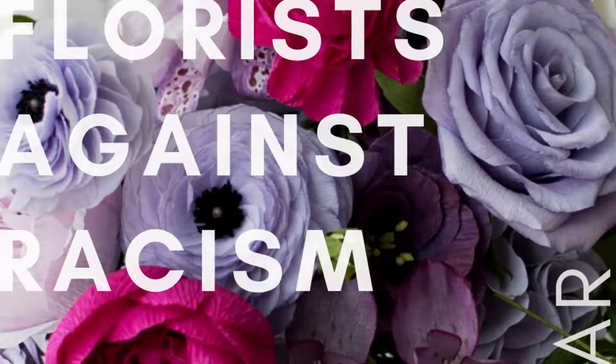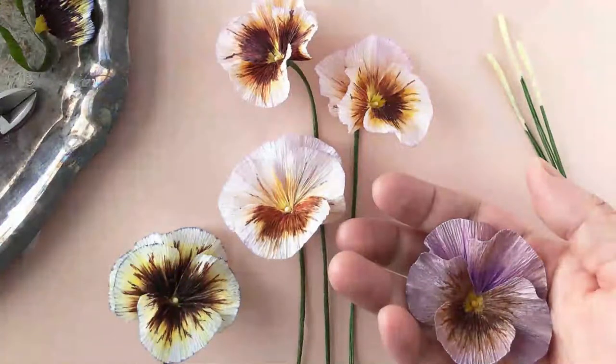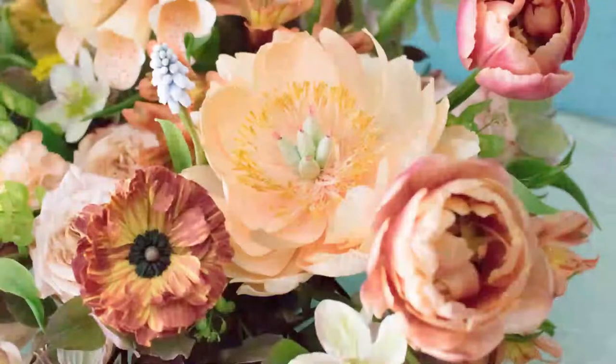You guys, if you have not checked her Instagram handle, check out her videos. She's always on Instagram painting away, showing you beautiful techniques and her beautiful illustrations. She is so amazingly talented. Thank you guys so much, it's such a pleasure.